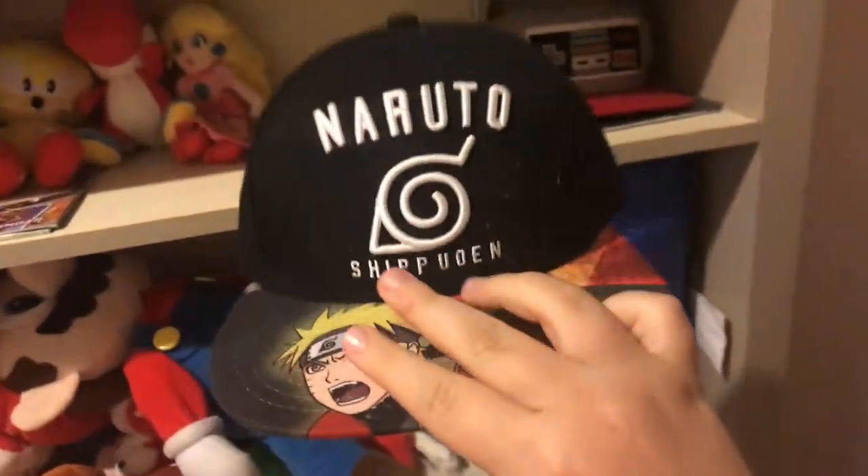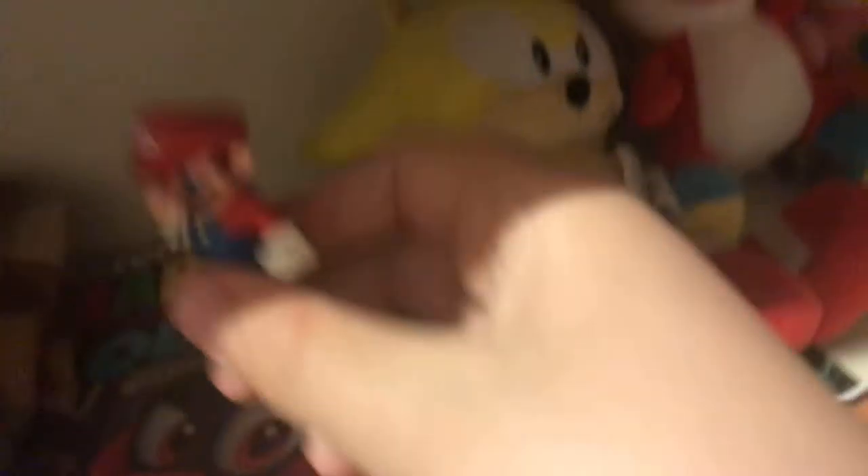This hat — this is my very first hat I got. It's a Sonic hat. And here's my Mario hat — pretty cool. And here's my Naruto hat from Walmart. And I got this NES hat, which is pretty neat — in the back it says Nintendo Entertainment System, like the 90s style.